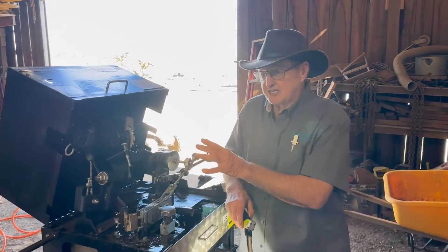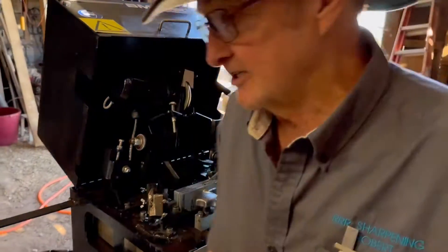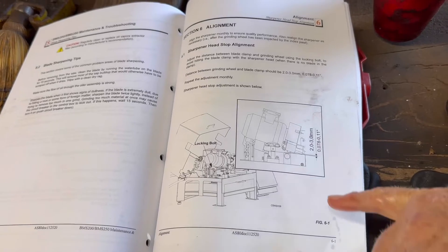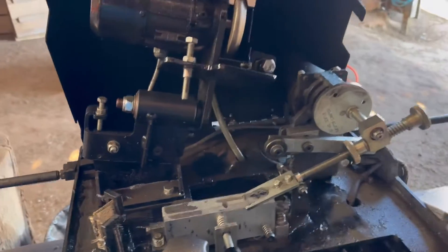This machine we have not touched yet, but the procedure for doing this — if you'll look in Chapter 6 in your tech manual that you get with your sharpener, section 6-1, it starts telling you what to do. I'm sorry about the peacocks, but they talked to us.